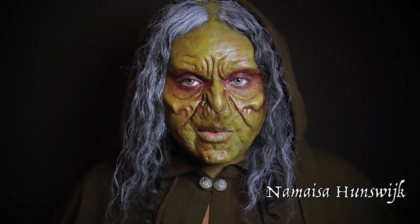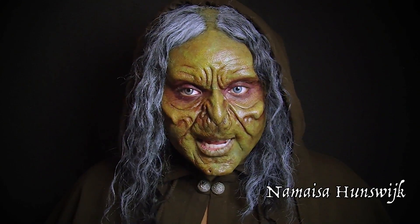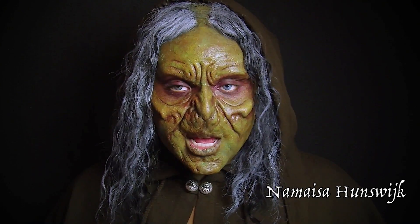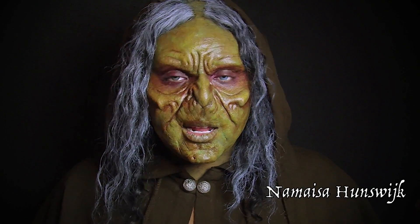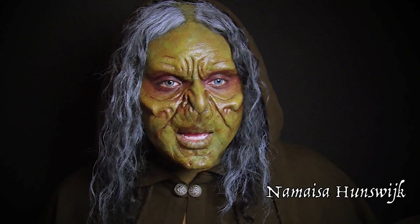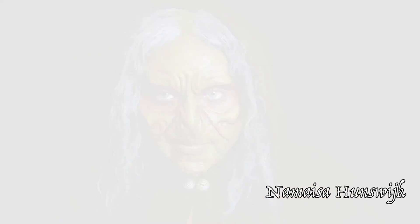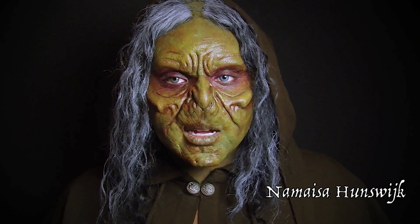For the hood that I'm wearing, I got this from Fantasy Shop Fairyland, www.fairyland.nl. This is a Dutch LARP shop — they sell lots of products related to LARPing, Wicca, cosplay, you get the idea. For my lenses, I am wearing Aqua lenses from Color View.